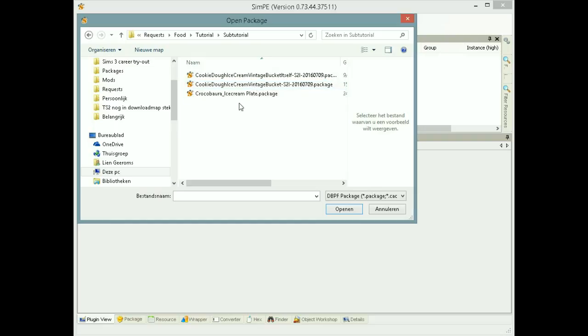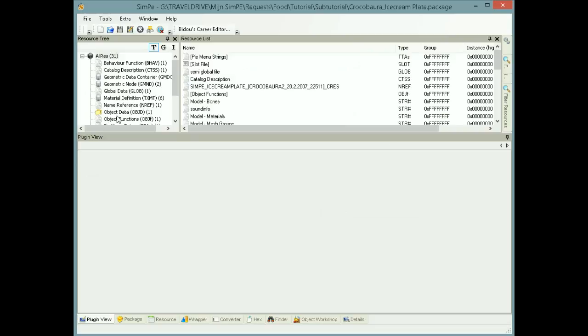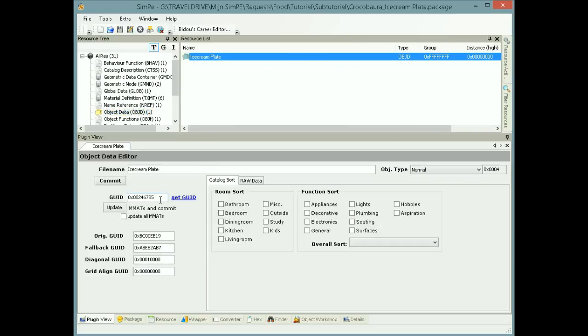First we are going to open the custom plate. The custom plate has always the same git, so actually you don't have to change it in the ice cream. I'm just going to show you where to find the git. You don't have to clone the custom plate — you just have to share it.